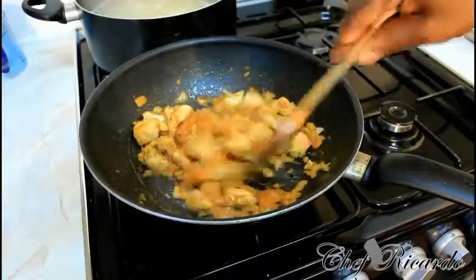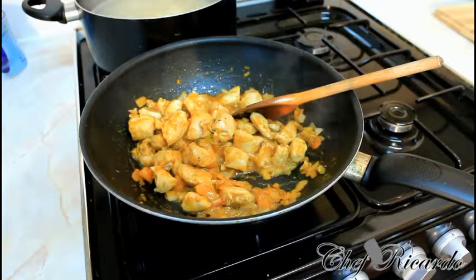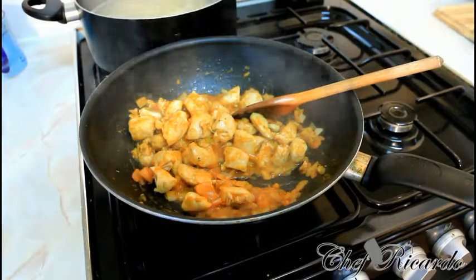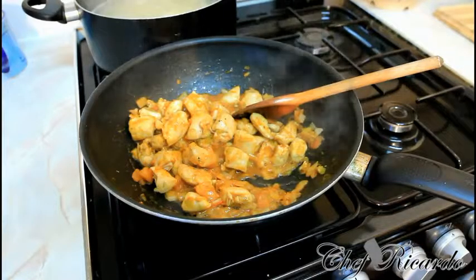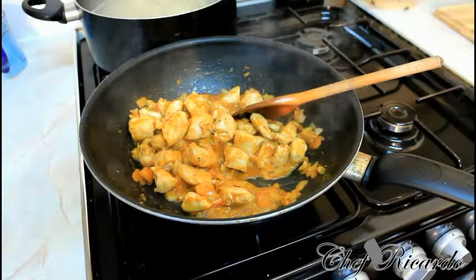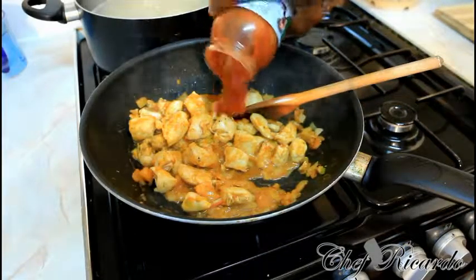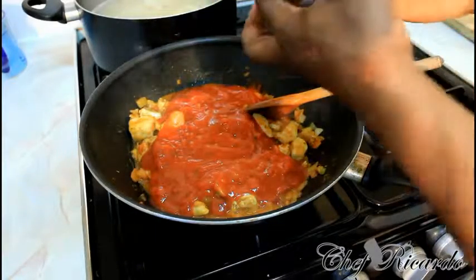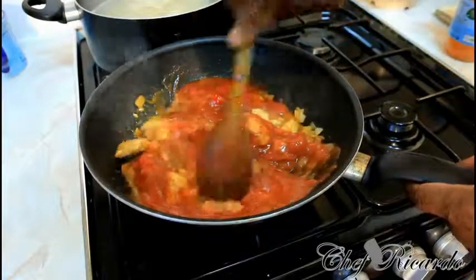You don't want to overcook your chicken too much because it's chicken breast and it will get really tough. Now I have some pasta cooking and we're going to throw it in shortly. But first, I also have a bottle of bolognese sauce — it's a tomato vegetarian sauce — and I'm going to pour it straight inside like this. You can get this bolognese sauce at your local supermarket.